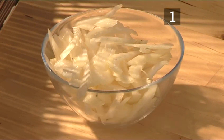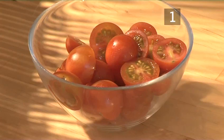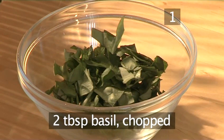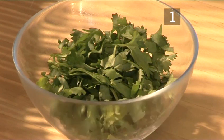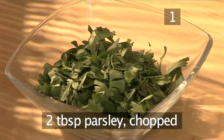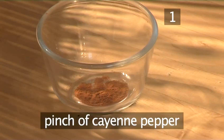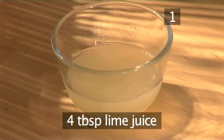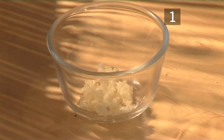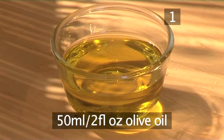Four celery stalks sliced. 100 grams of cherry tomatoes halved. Two tablespoons of basil chopped. Two tablespoons of coriander chopped. Two tablespoons of parsley chopped. Salt and pepper. A pinch of cayenne pepper. Four tablespoons of lime juice. Two cloves of garlic minced. And 50 mils of olive oil.